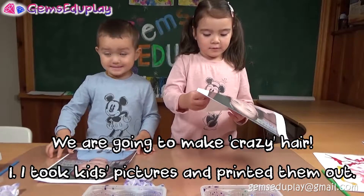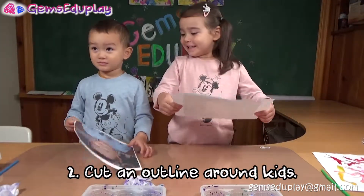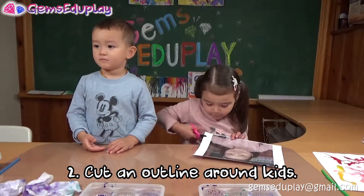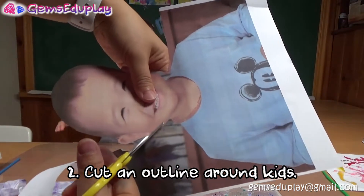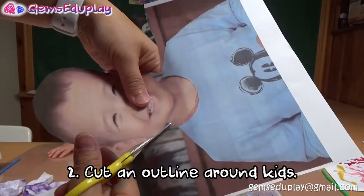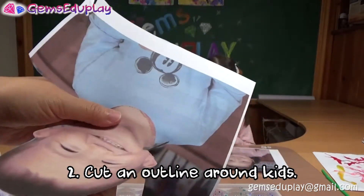We're going to do make-up crazy hair on me, you, and Jayden. Just cut around your face — just cut around the kid's face and then the body.